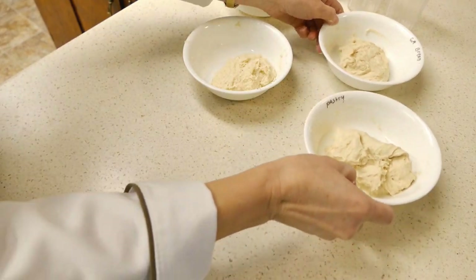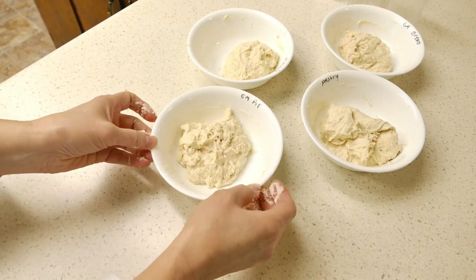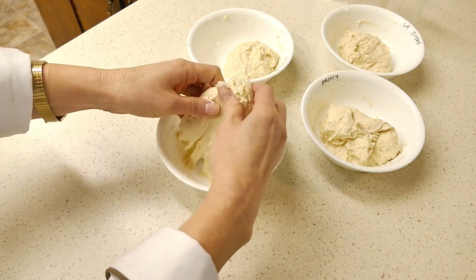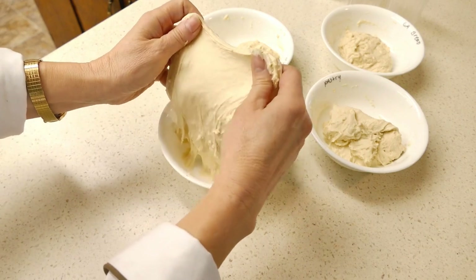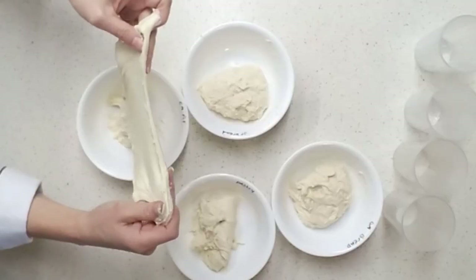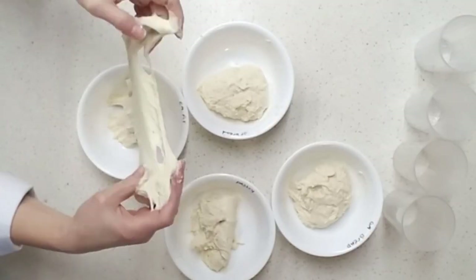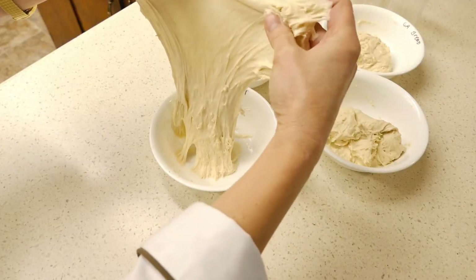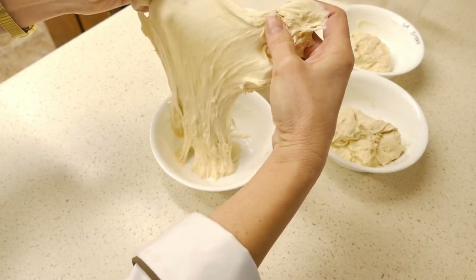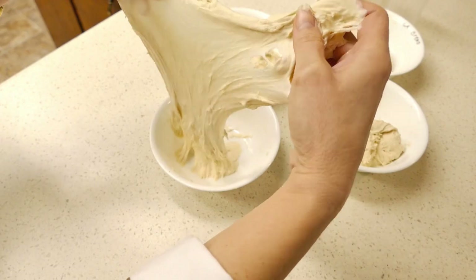Let's set that aside and try our all-purpose flour — this is our Gold Medal all-purpose flour. You can see I was able to pull the window pane much further before tearing than the pastry flour. It's pretty strong, but pulling and feeling it, you can tell it would feel a little weaker than a bread dough.